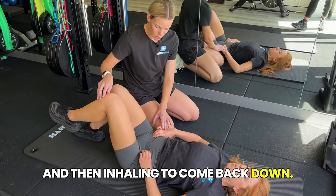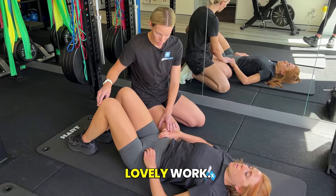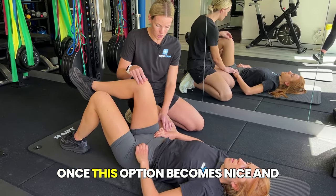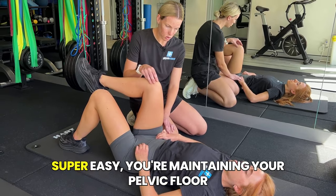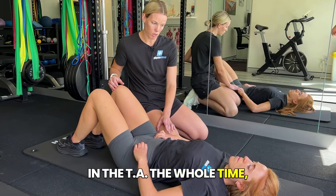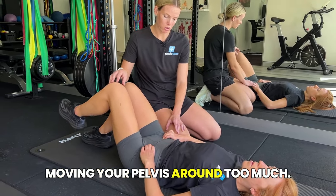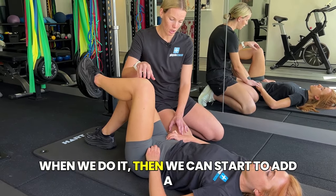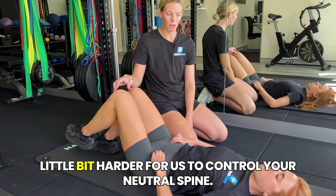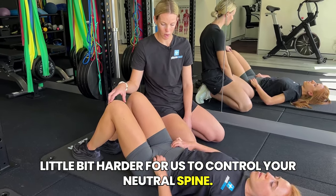Inhaling to come back down. Lovely work. So this is our option one. Once this becomes super easy — you're maintaining your pelvic floor and TA the whole time, not losing it, and not moving your pelvis too much — then we can start to add a little bit of a leg extension in, which makes it a little bit harder to control your neutral spine.